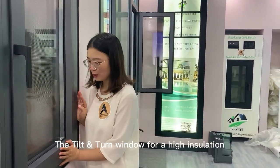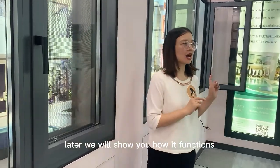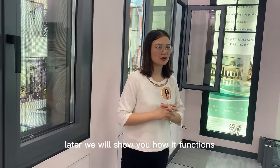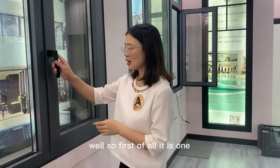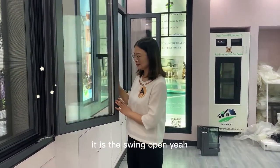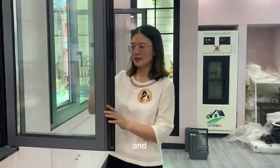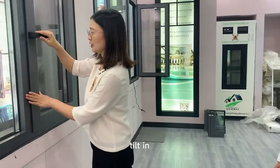This is a window with high insulation — later we will show you how it functions well. First of all, it is a swing-open casement window, and it also has a chilling function.